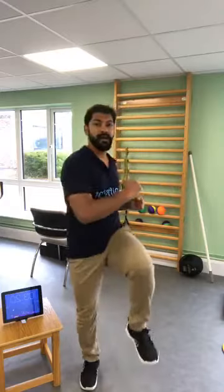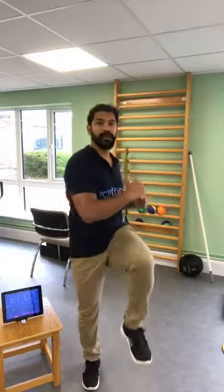Now we're going to do some twisting. Make sure you twist on the side of whichever leg you're lifting up. So if I'm lifting my left leg, I am twisting on my left side.